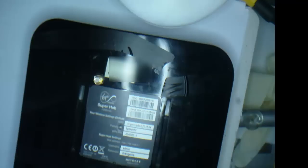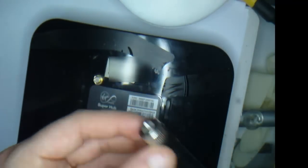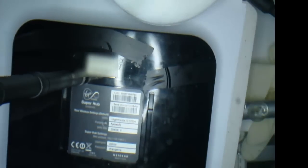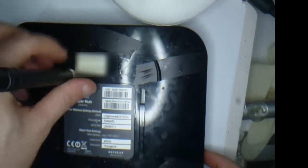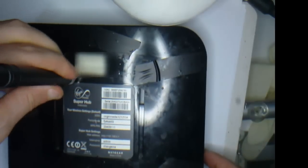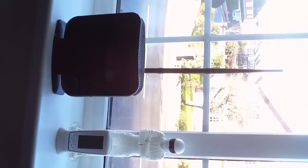You can see the connection on the back. You just get your antenna and screw it into place like so — screw it fairly tight. And that is it, the modification is now complete.